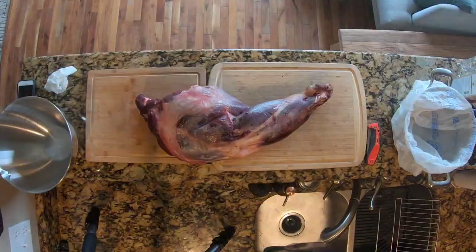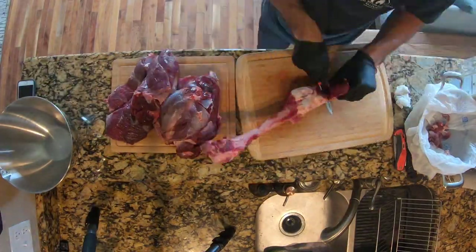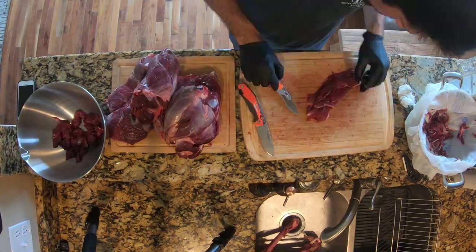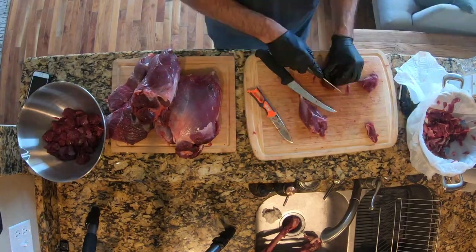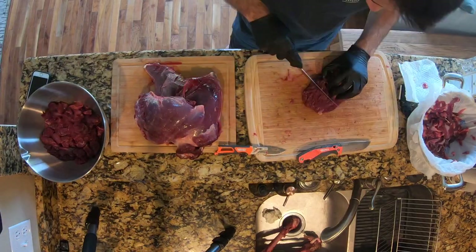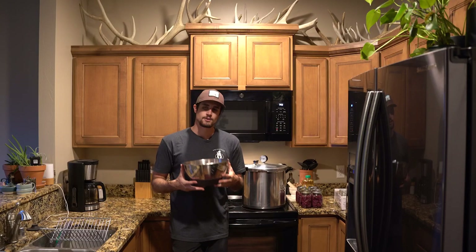Once you have your canner and your jars, all you need is meat. I'm going to be using bear meat — I had a hind quarter from a bear I shot this spring. Once I got it deboned and got all the meat off the bone, I just cubed up the whole thing. All the different roasts that came off the hind quarter I chunked up into about one-inch cubes and tossed everything into a bowl.